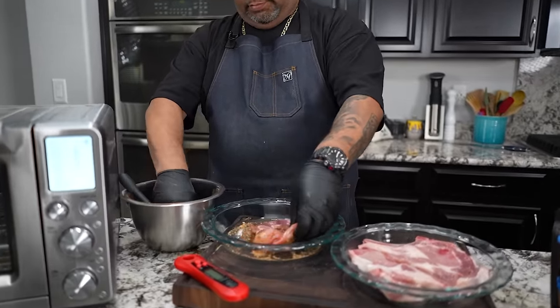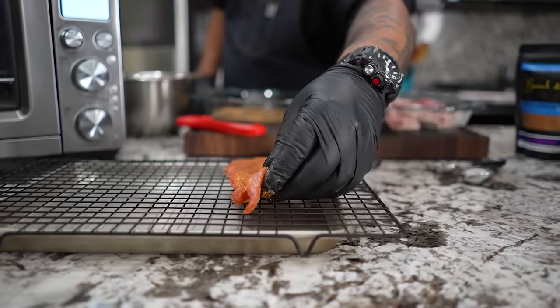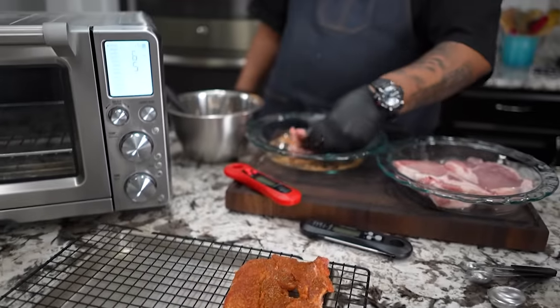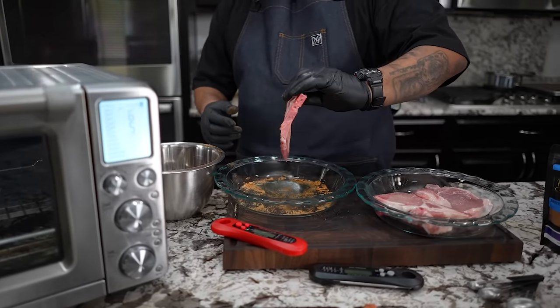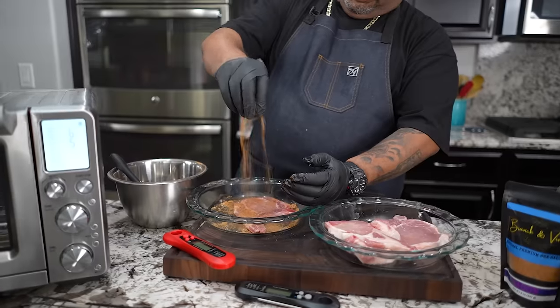And then I'll flip it over and just stage them right here. Grab another one, set it on here. It's just got that little bone in there — it looks like a regular, you know, thicker pork chop. This is more traditional looking. Just lay it flat and coat.